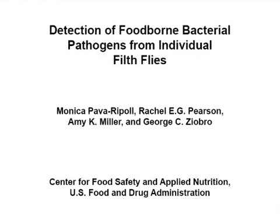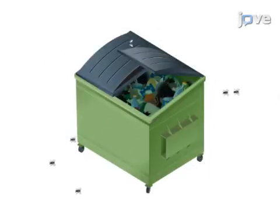The overall goal of this procedure is to screen for the presence of bacterial foodborne pathogens from the body surface and the alimentary canal of individual flies, using a commercially available PCR-based detection system. This is achieved by first collecting wild flies from the trash area of restaurants.